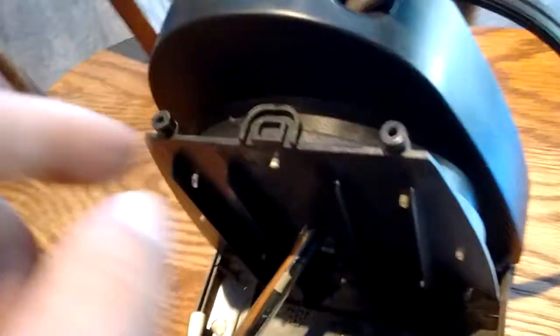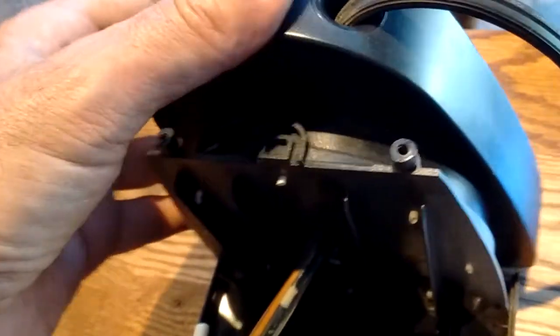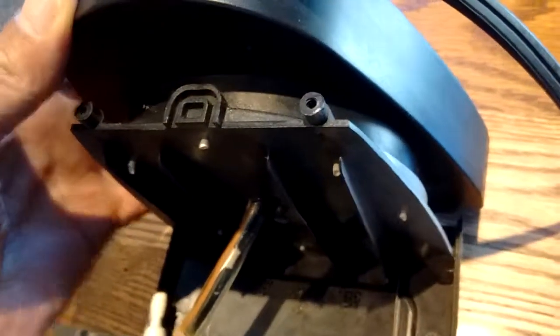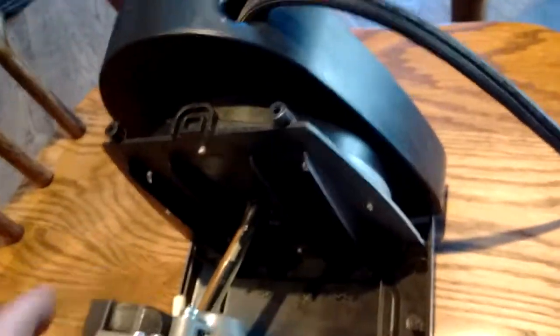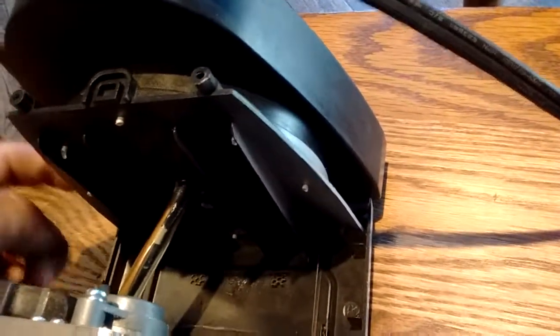The other thing you want to make sure you've got some white grease on is around this base surface — there's a little pad right here that's part of the oscillation system too. So you want to make sure you've got some good grease on there. Just lightly put a little bit of white grease on there, and that'll help smooth things out.